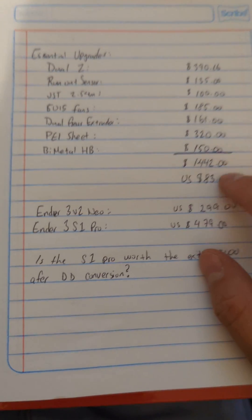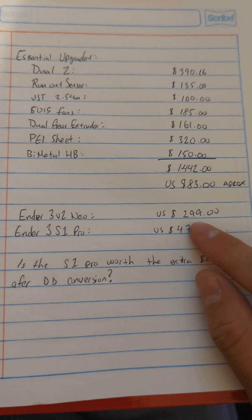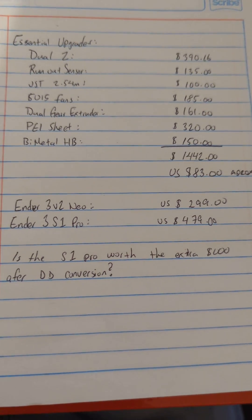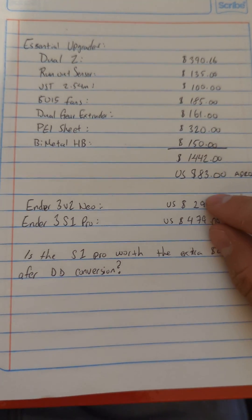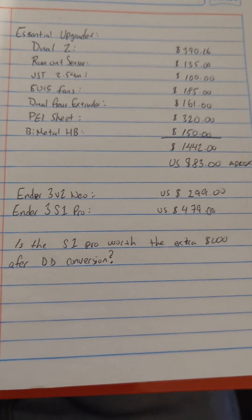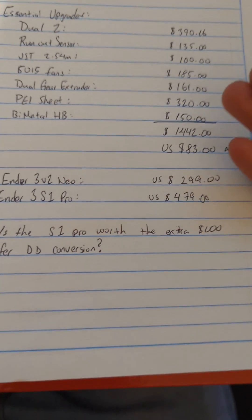Currently on the Creality website, the Ender 3 V2 Neo is around $299. The Ender 3 S1 Pro is $479. So the price difference between the V2 Neo with the upgrades and the S1 Pro is around $100.